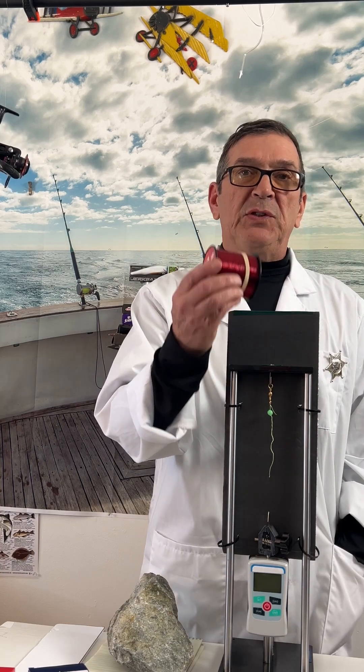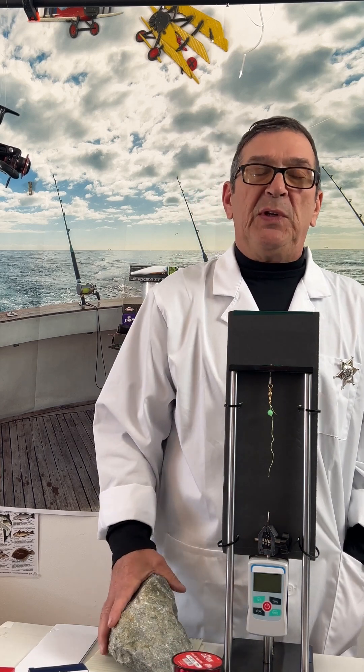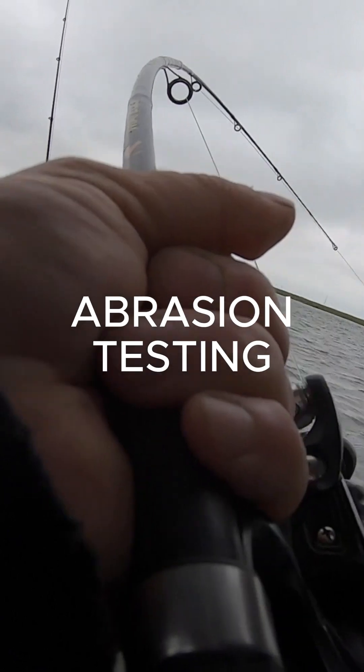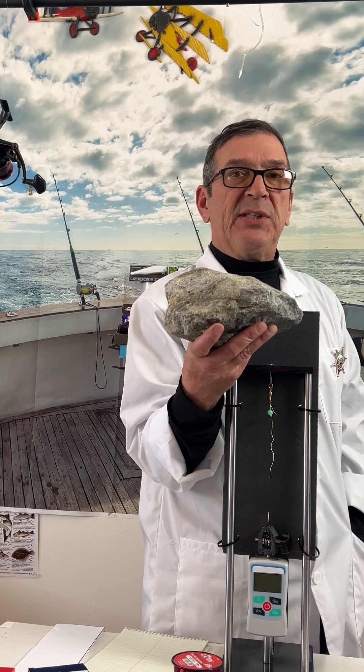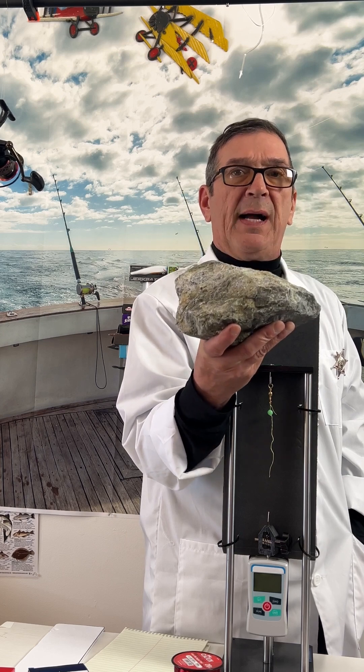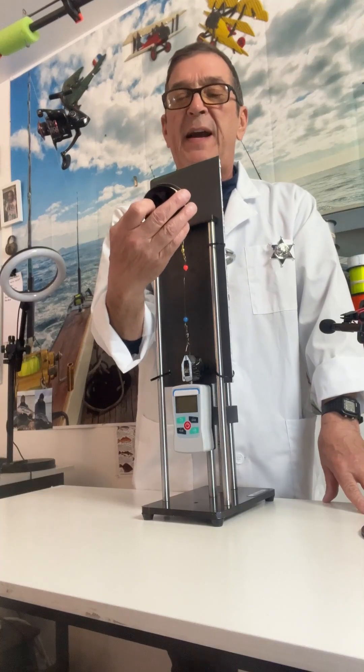After we test the fishing line on the meter, we're going to do an abrasion test of each fishing line. We're going to test the abrasion strength on the actual structure you will find while fishing.